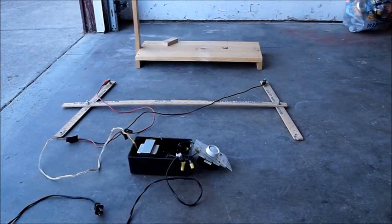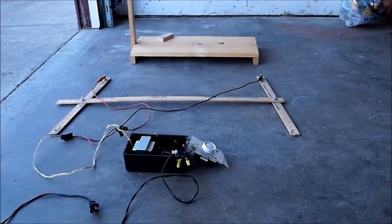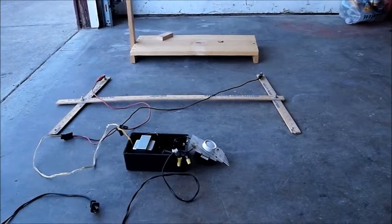Hi YouTubers. In this video I want to show just quickly the components of my hot wire foam cutter.